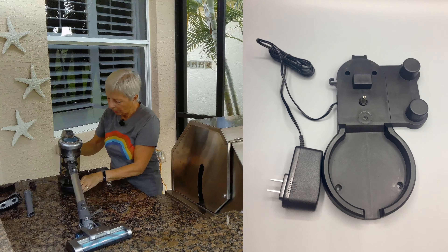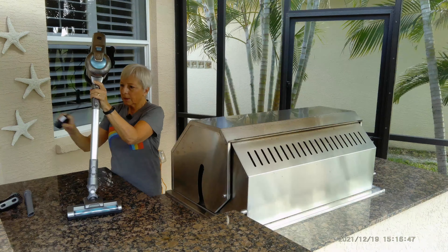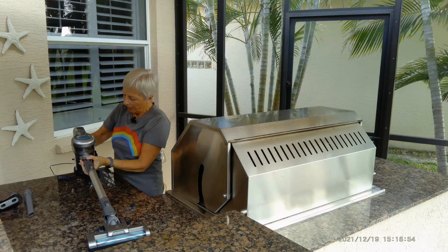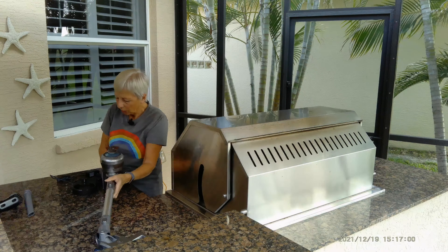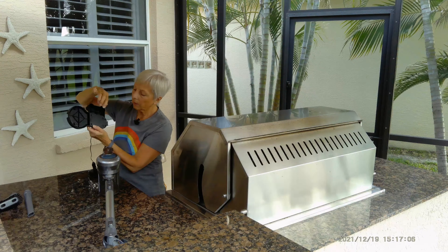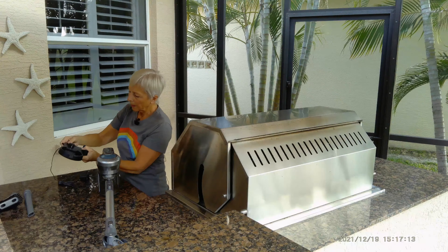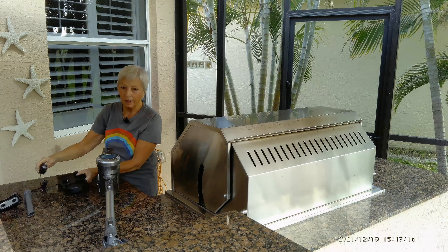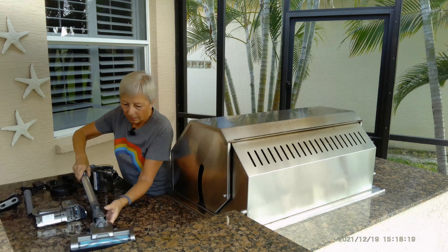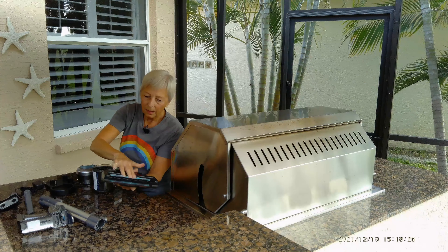I've tried out this Green Note cordless vac for a few days and I've learned some things. The wall mount is quite handy and clever — the unit clicks right in, and you plug it in near where you hang it to charge. If you don't want to mount it on the wall, you can take four screws out of the back of the holder, remove the back, and pop the little charger out so you can charge it without hanging it on the wall.